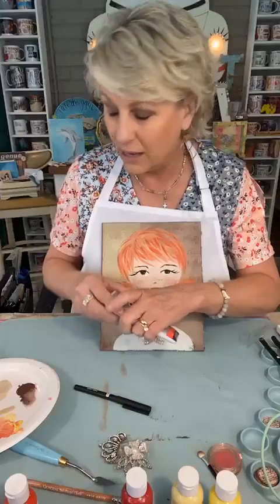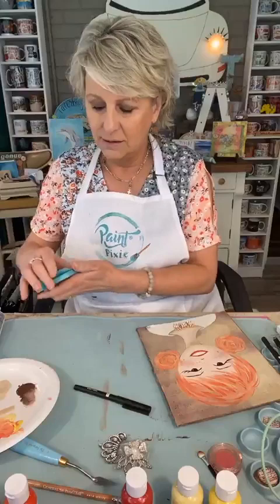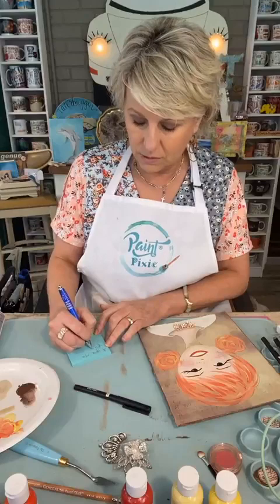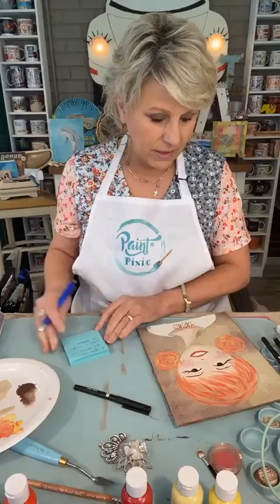It was 'chin up princess or the crown slips,' but there's no crown on her, so I won't do that. It does need lettering — I agree. You love what Lori just said? Okay, let me write it down real quick: 'A girl without freckles is like a night without stars.' I love it!